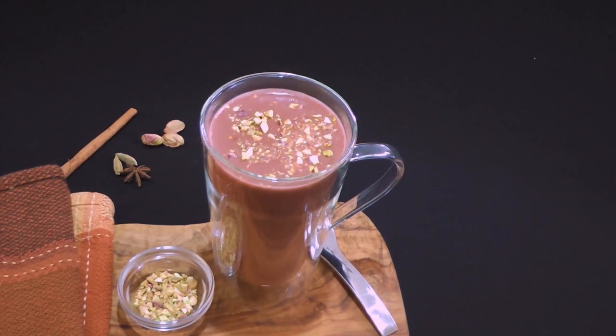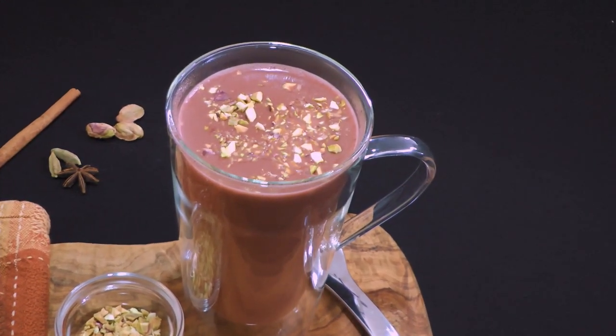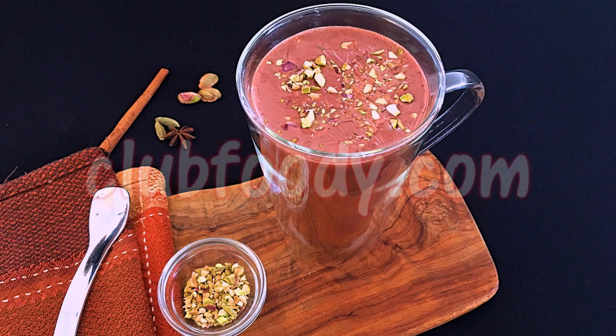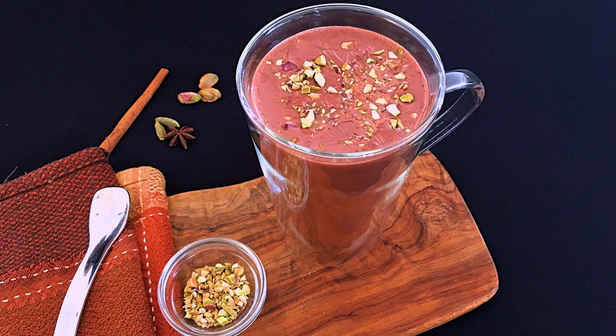And my friends, this is our Kashmiri Chai Tea, also known as Pink Tea. With a beautiful, rich and luxurious taste, this is the fastest way to enjoy a nice cup of this tea. It's not exactly the traditional method to make it, but nonetheless — extremely flavorful and gorgeous to look at! I hope you give it a try soon and be sure to visit clubfoody.com to find ingredient amounts, directions, and more info. Until next time my friends, cheers!